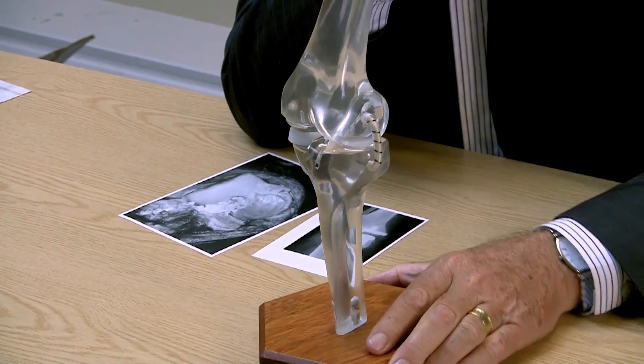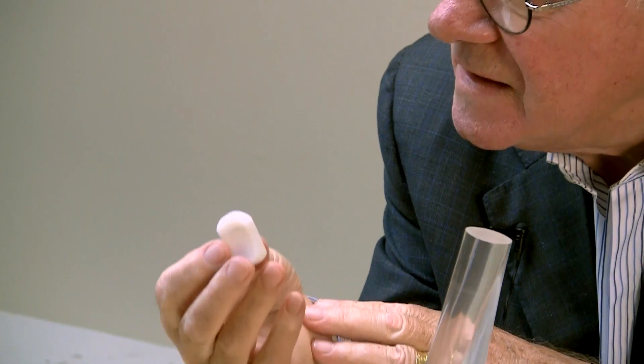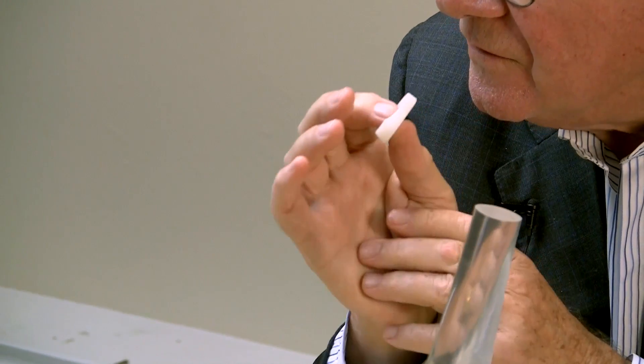And the result of those thoughts are embodied in this little model. This is a model of the left knee of a human being, and it contains on the inside, in the inside compartment, an Oxford knee prosthesis. The essence of this invention was that the device contains a mobile meniscal bearing, which acts much the same way as the menisci of the natural knee.